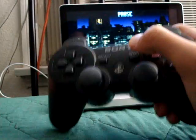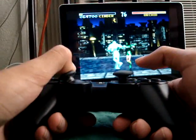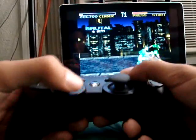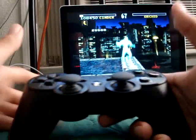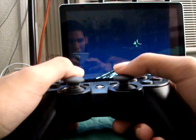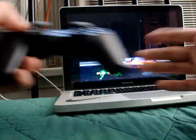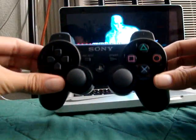So as you can see, I'm controlling it with my PS3 controller. Back. Forward. So you can see, I'm controlling it. I'm going to throw her off. Here she goes. As you can see, I'm not using my computer. I'm using the PS3 controller right now.